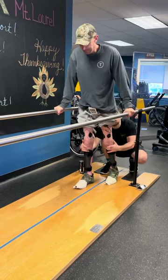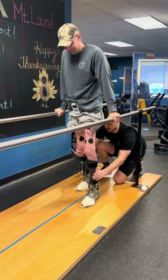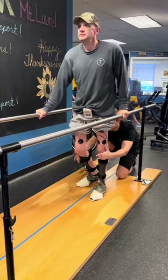Squeeze, push through. Hands forward, left elbow. Squeeze, lock it out. Push.